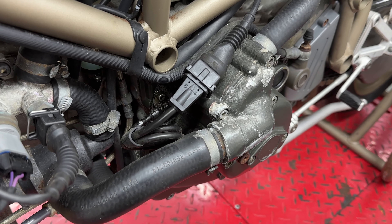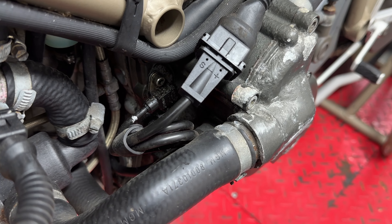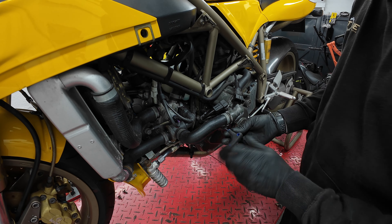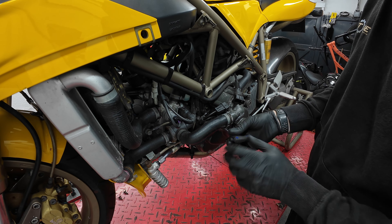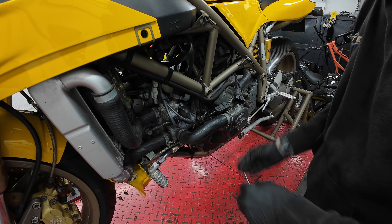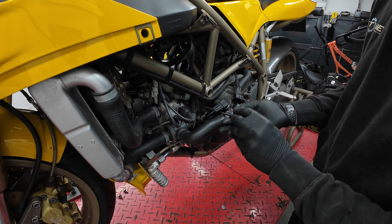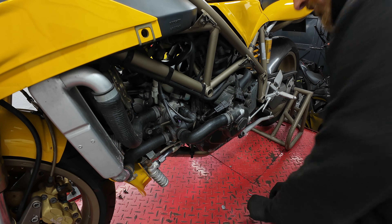The Ducati 748 is a wonderful bike to work on - really well thought out. All the bodywork is held on with Zeus fasteners, which are just a quick release item. Two in the bottom, a couple on either side, and essentially you've got all the fairings off to access everything you need. Well done Ducati, wonderful product.